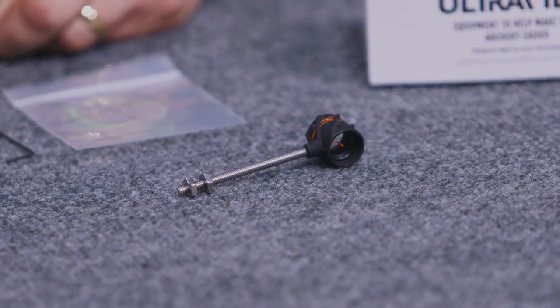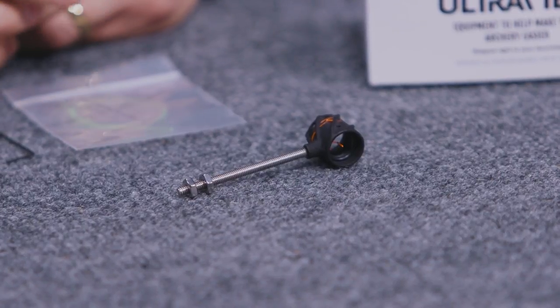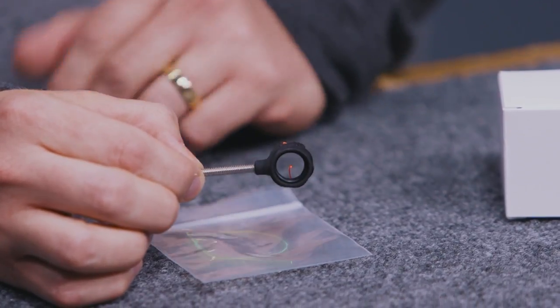The aiming aperture itself is a 3D printed housing and it's also going to include a zero power lens that's been center drilled for 19 thousandths of an inch. Along with that, you're also going to receive three pieces of fiber optic in red, green, or blue, and this scope will accommodate 20 centimeters of fiber, which is World Archery legal to use as an aiming aperture.